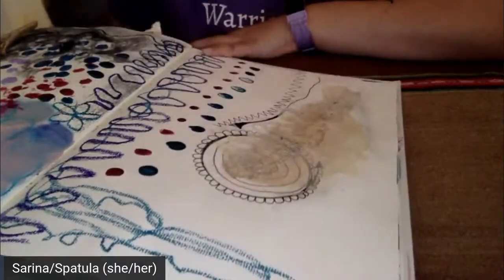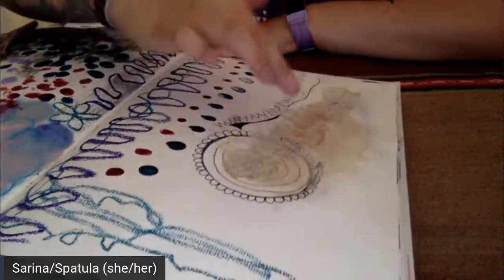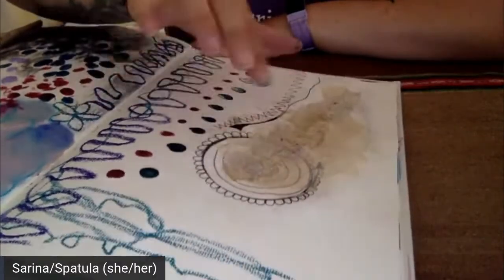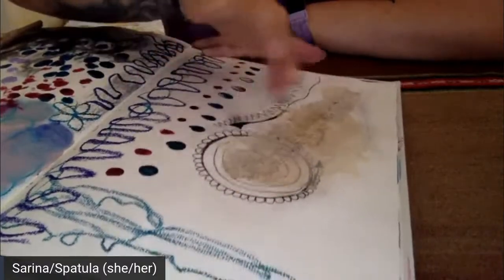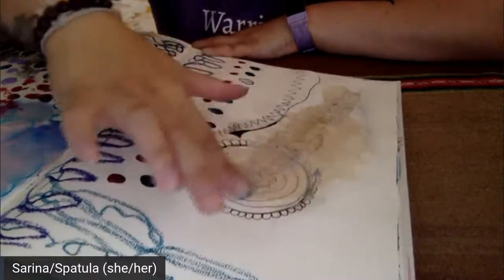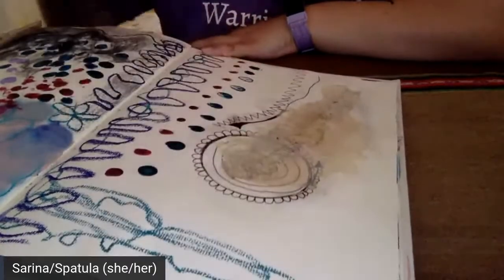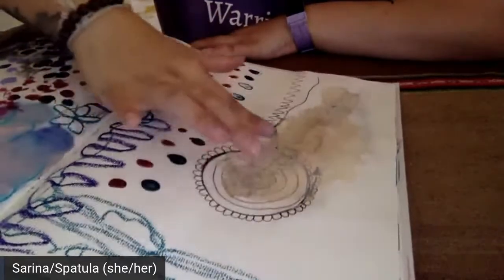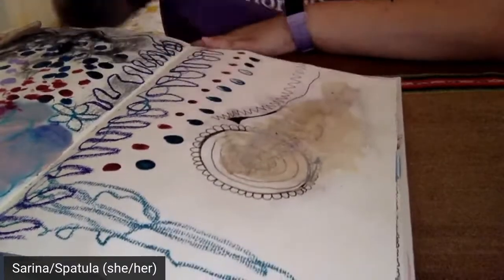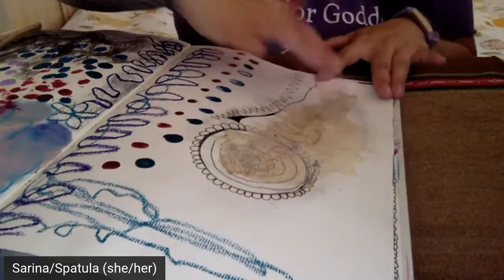Even if you watch a YouTube video and they say 'that's not how you use it' — who cares? Just have fun and experiment, get creative, get curious: I wonder what happens when I do this? I wonder what happens when I do that? If you're using any sort of gel or glue, you want to make sure you let it dry completely before you close your art journal, otherwise the pages will get stuck together and it kind of turns into a hot mess.